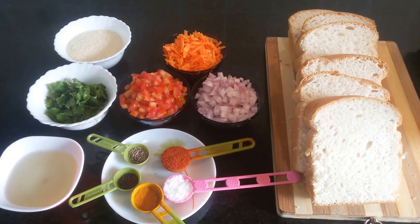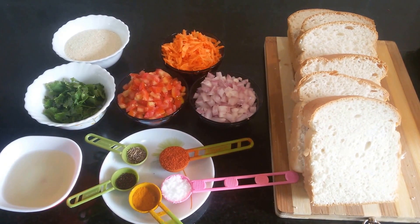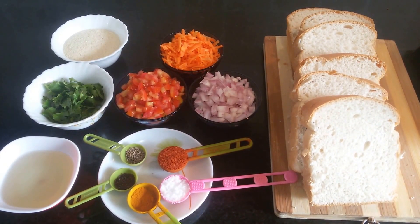Hi friends, welcome to Swad Bahar. Today I am going to share the recipe of vegetable coin. You can serve this as a starter or have it as a breakfast, snack or even dinner.